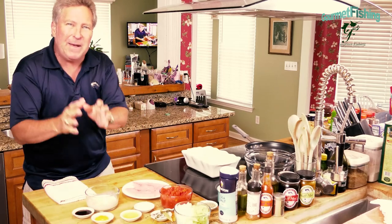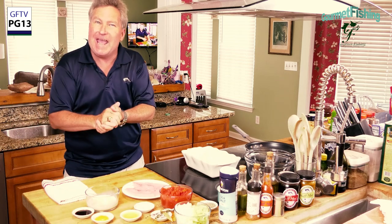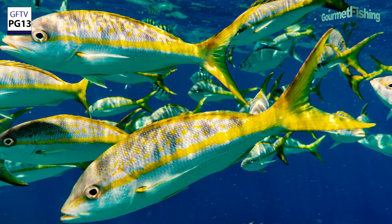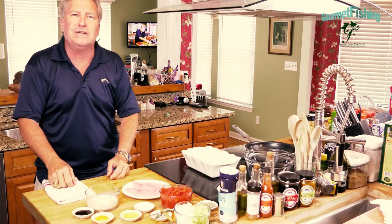On today's show we're going to take a look at a Bahamian dish — a baked tomato yellowtail dish. Yellowtail is a snapper, an abundant snapper throughout the Bahamas. Delicious, hard fighting. They can also be found in South Florida.